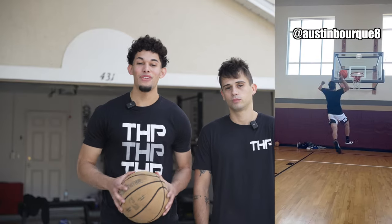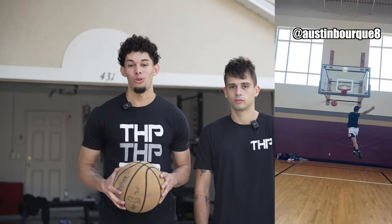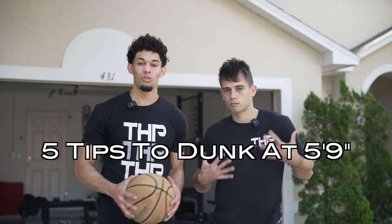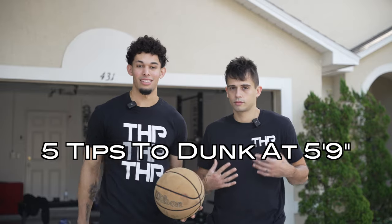What's up, guys? This is Austin Burke, 5'9", and he has a 46-inch vertical off one foot and a 44-inch vertical off two feet. Today he's going to give you guys five tips that he's used to being able to dunk at 5'9". Let's get it.